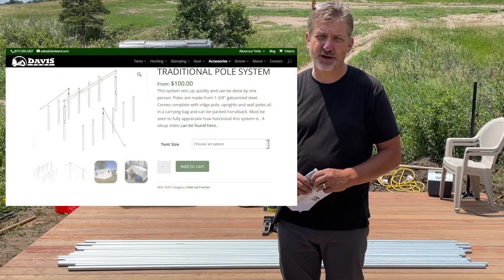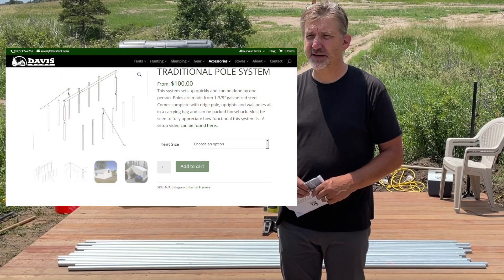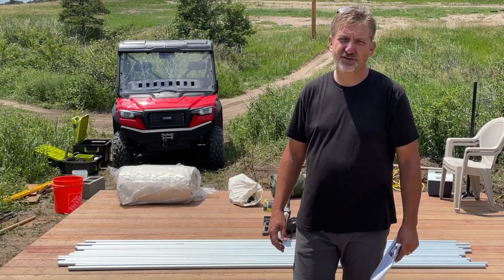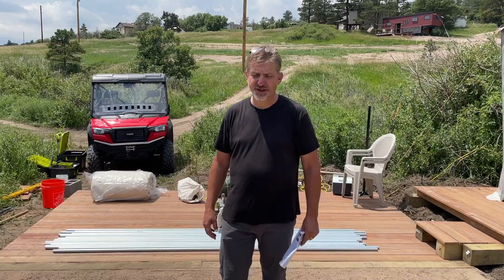They'll go ahead and provide the poles for you if you really want them, but if you're half handy like I am, then you'll just go ahead and cut them yourself. So let's put up this tent.